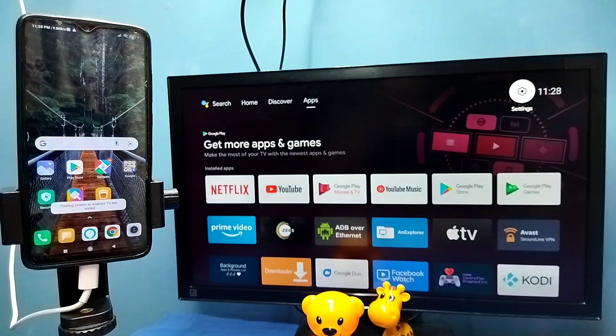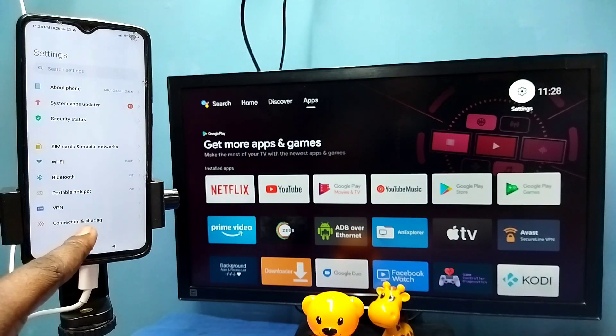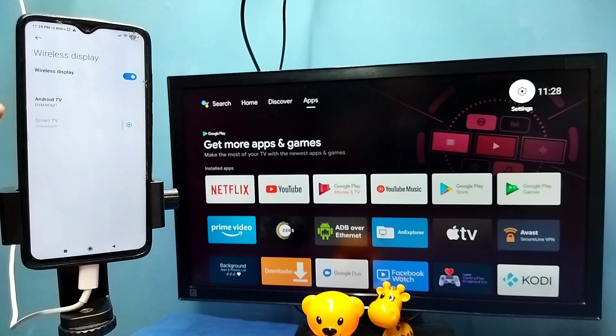Now let me go to method two. Open Settings, tap on the Settings sub icon, then select Connection and Sharing, then select Wireless Display. This also searches and detects cast devices on the same Wi-Fi network. We can see it has detected my TV — tap on the TV name.